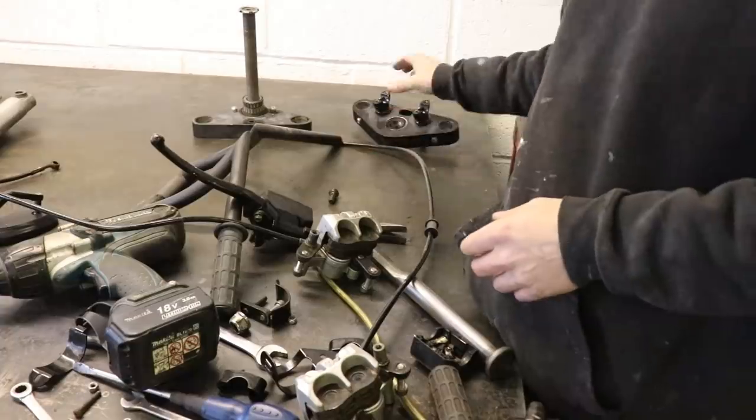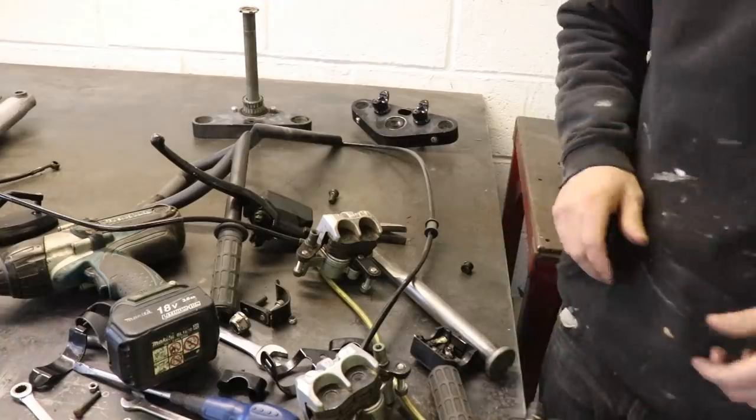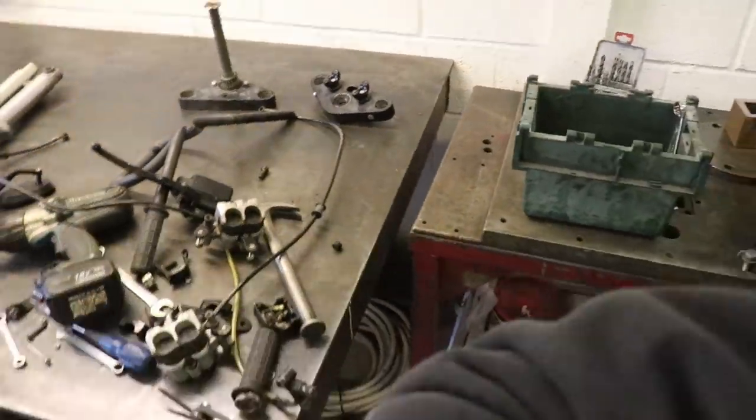I'm still unsure whether I'm going to use this front end or whether I'll look for something else. Let's carry on with the swingarm.